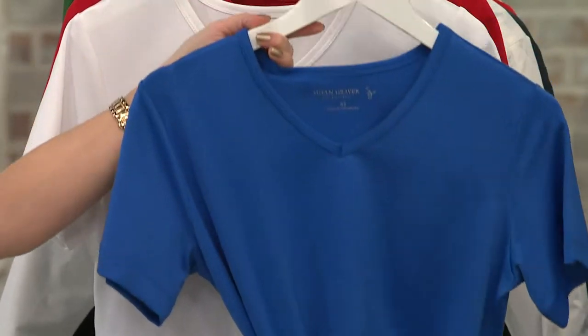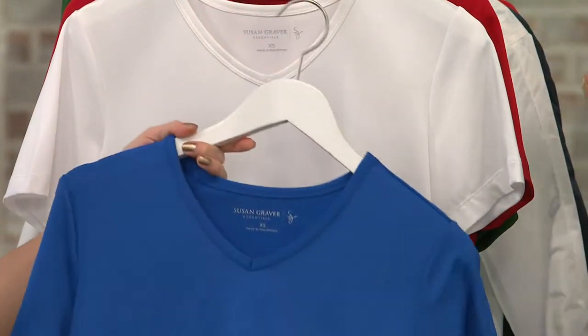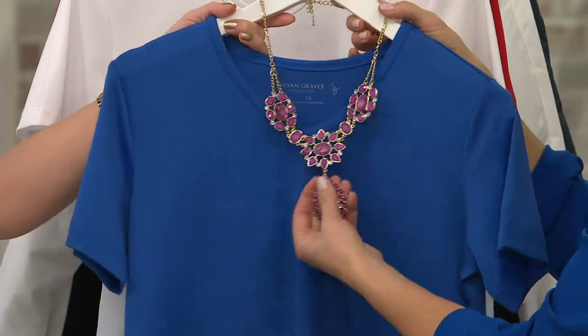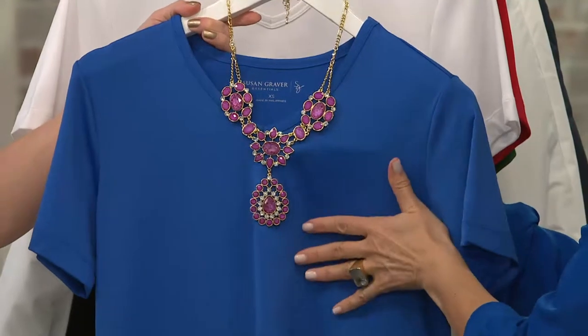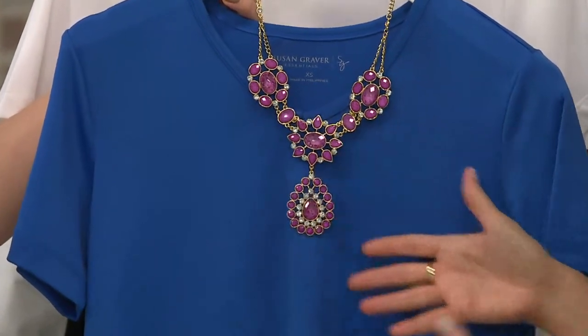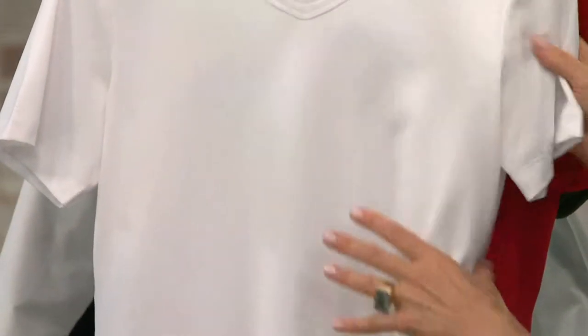And also the Paris blue — look at these two colors together with this gorgeous necklace. It's not heavy so it's a great summertime necklace, and I think it's $28 if I'm not mistaken. Beautiful — the necklaces are phenomenal.